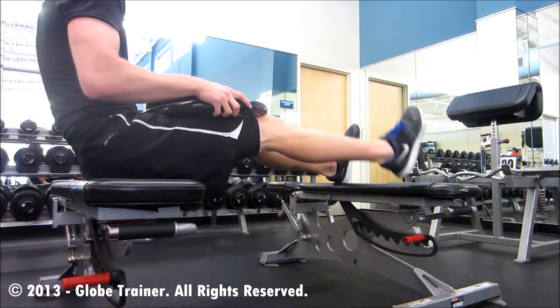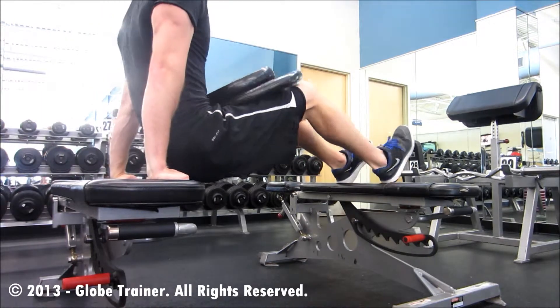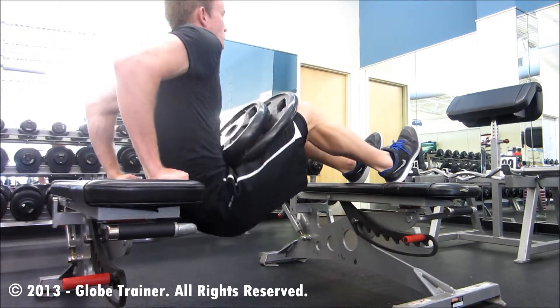From this position, you'll place your heels on an object of equal height.